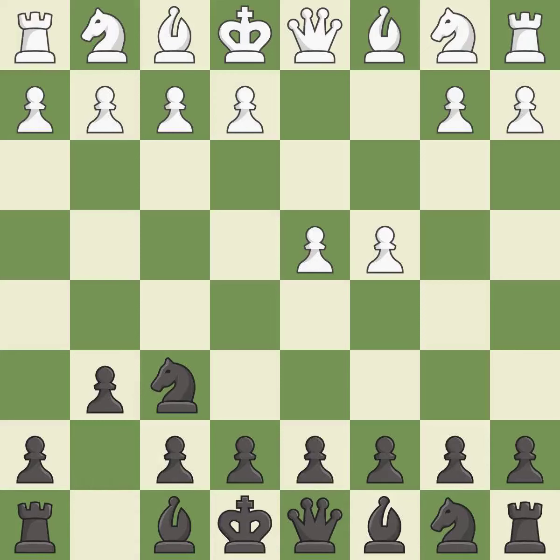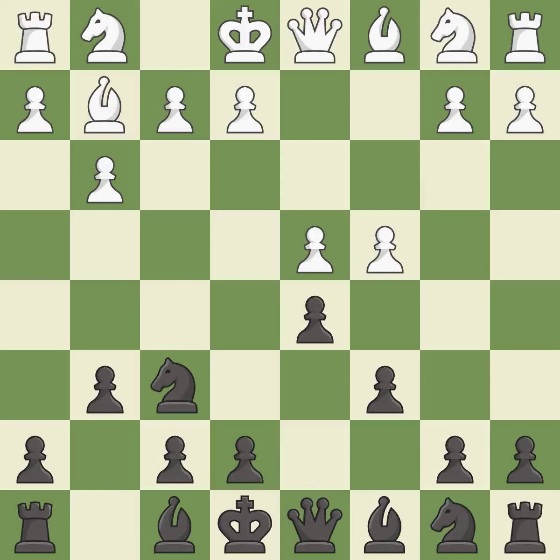The King's Indian Defense prepares to develop the bishop to g7, allowing white to build up a strong center which black will later try to undermine. g3 prepares to fianchetto the light-squared bishop on g2, where it will sit on the long diagonal. This fianchettos the bishop by placing it on a powerful diagonal. This strikes at the center with a pawn, fighting for space.